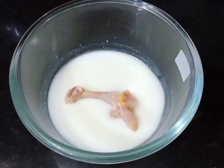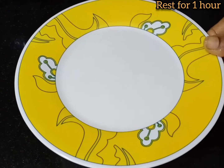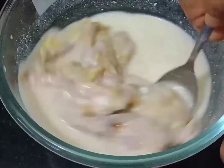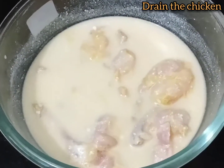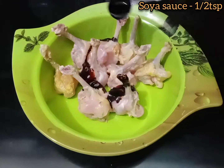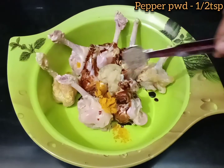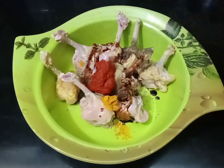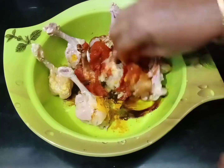Put the chicken in the middle. Add 1 teaspoon of soy sauce, 1 tablespoon of soy sauce, red chili paste, 1 teaspoon of red chili paste. Put the lemon in the middle.